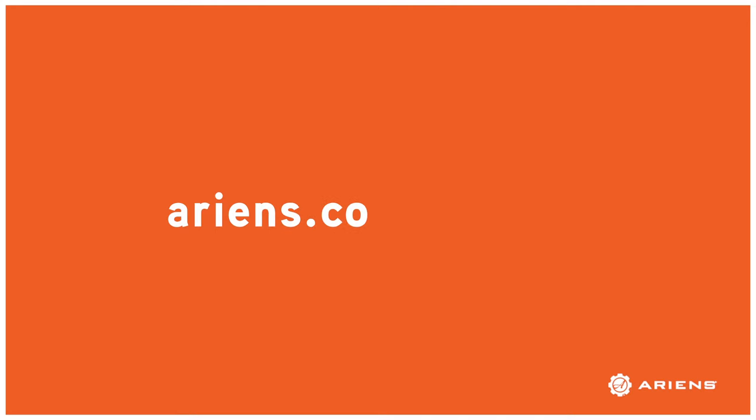For replacement shear bolts, visit your nearest Aaron's dealer, which can be found at aarons.com/dealers, or shop from home at the Aaron's online parts store at parts.aarons.com. For your model's correct shear bolt part number, turn to the service parts section of your operator's manual. If you misplaced your manual, you can download a free digital version at the product support link on aarons.com.